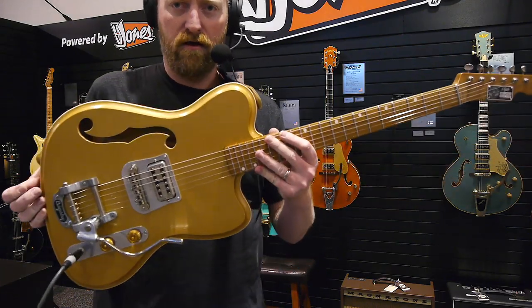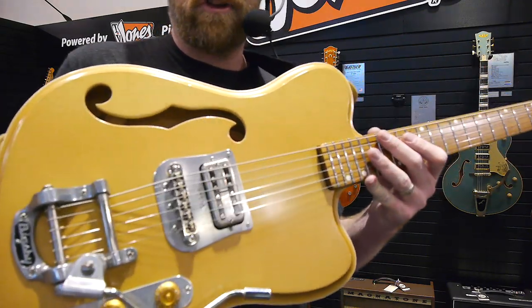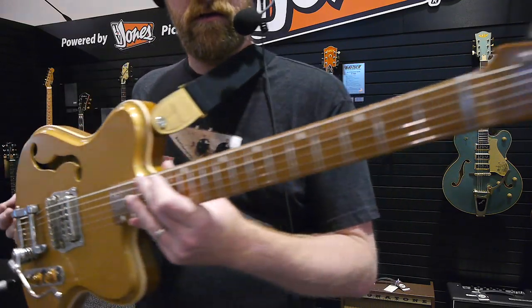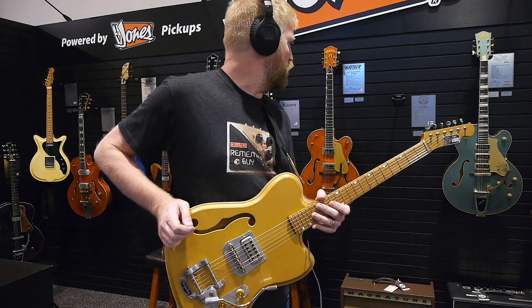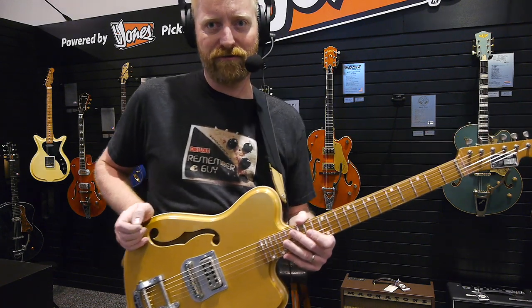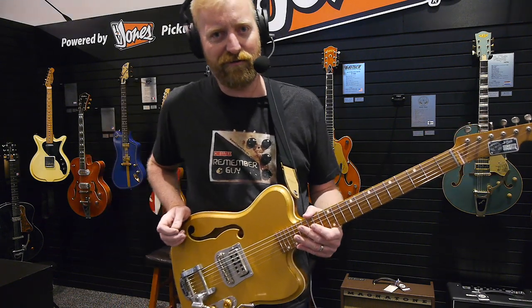Cool guitar. Go look them up online — I'll try to find a link for them, see if I can remember the name. Voronsaku. It's Finnish. I don't know.